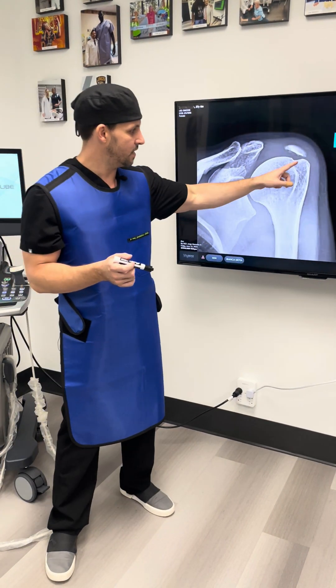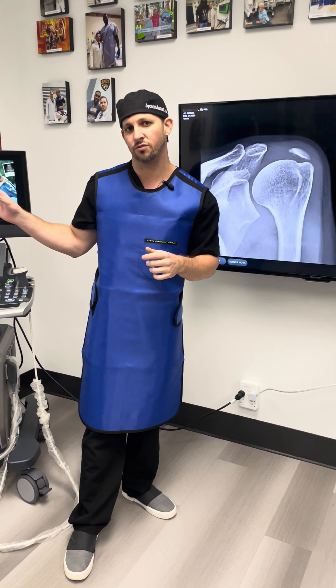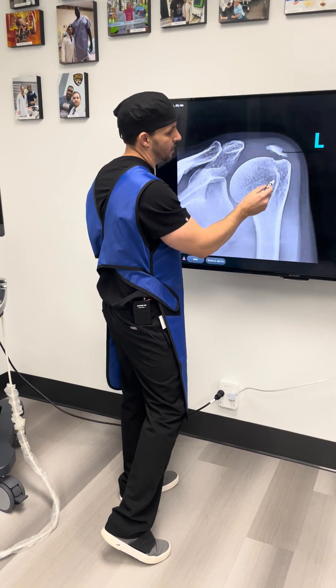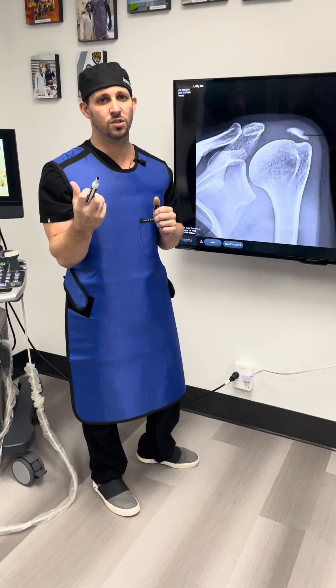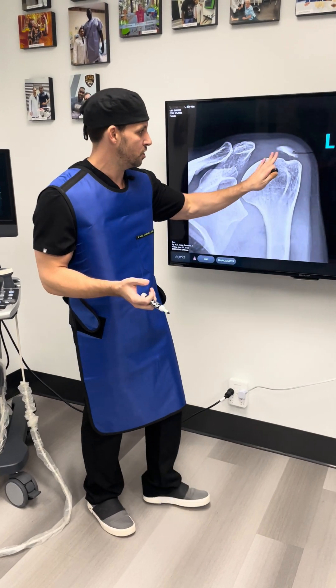What we do is first identify the calcification both on x-rays and with ultrasound, because it's soft tissue and allows me to directly get inside the calcium deposit. With a special technique using normal saline, we're able to break that calcium up and suck it out — we aspirate it. We call that the barbotage procedure.